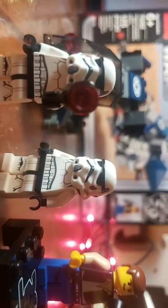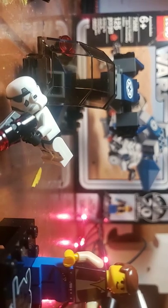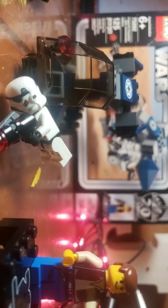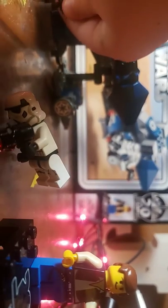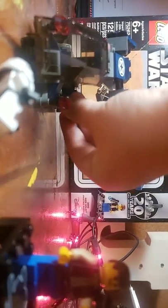We got Stormtrooper number one — nothing on the back. And we got another Stormtrooper with a blaster, and another Stormtrooper with a blaster. But the blasters aren't supposed to go on the Stormtroopers — they're supposed to go on the ship. I just like them on the Stormtroopers because it makes them look cool, but I'll put them on the ship for the video.